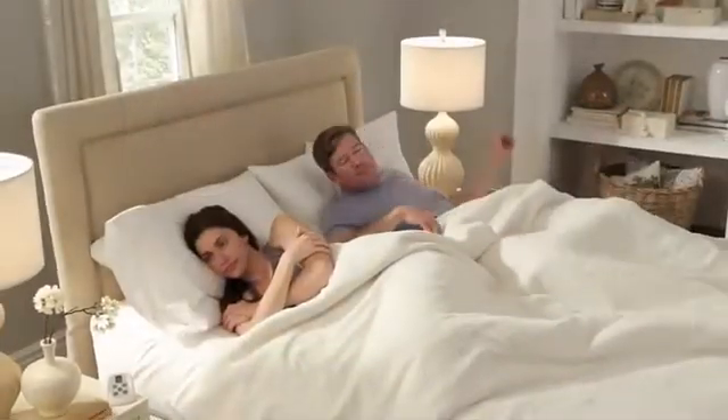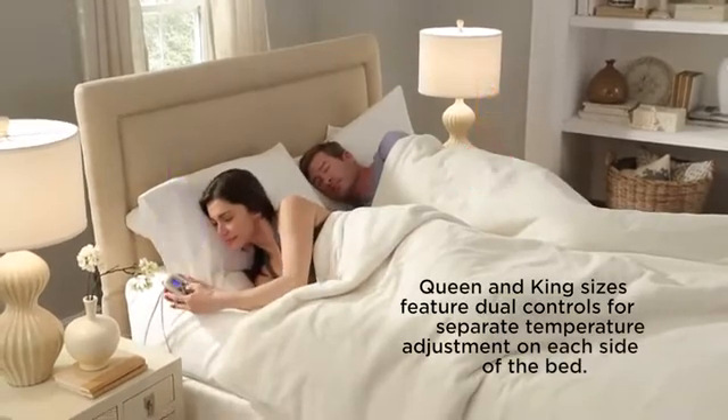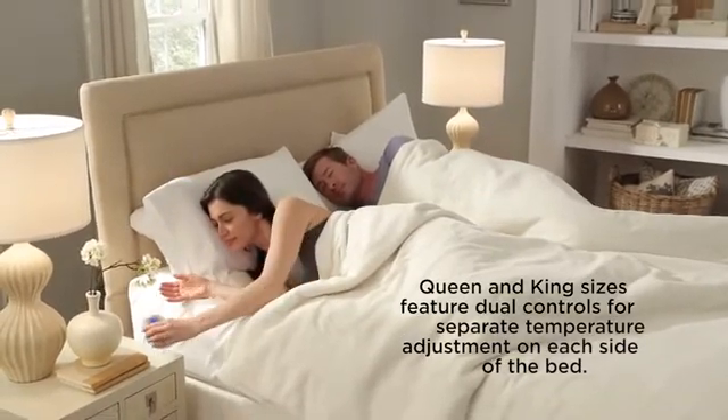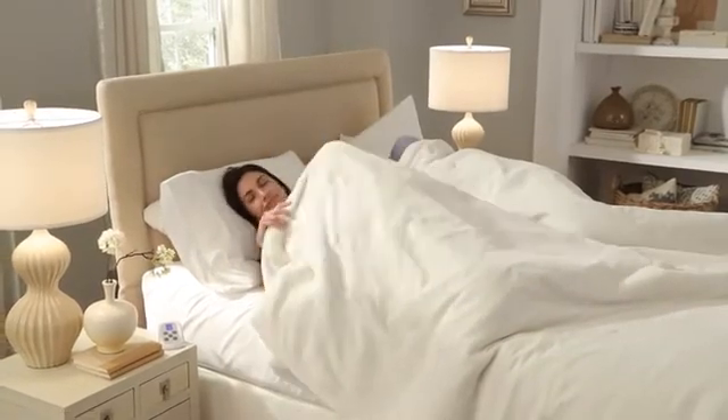Did you know that our bodies drop up to 4 degrees in the first 2 hours of sleep? Using our exclusive timer feature, you can adjust your heat time so you can initially enjoy a toasty warm bed, and then set it to turn off in as little as 30 minutes up to 12 hours.